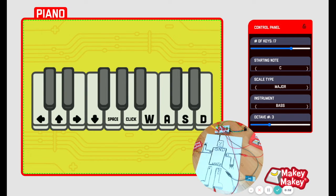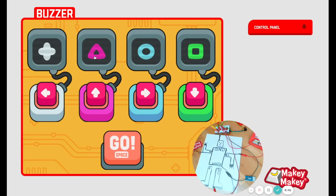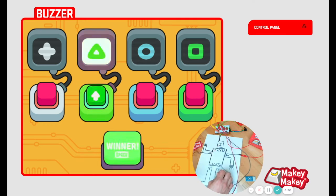We have lots of new fun apps to try. Let's check out the buzzer app to see who buzzes in first. I can press space to start the buzzer app, and then when I press up, the app shows who buzzed in first.